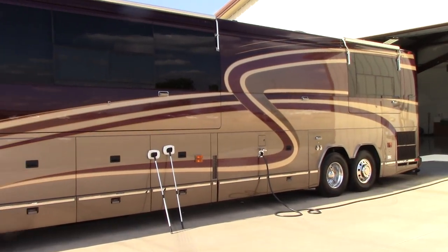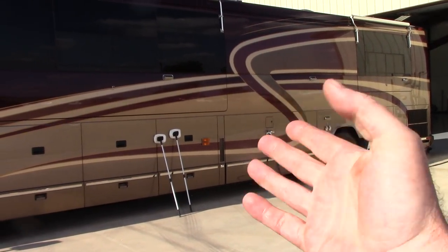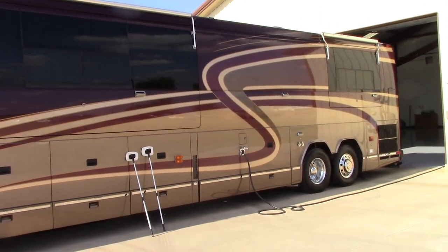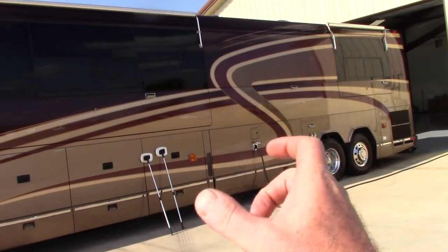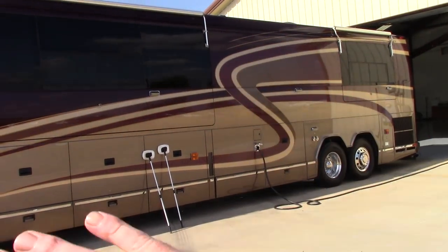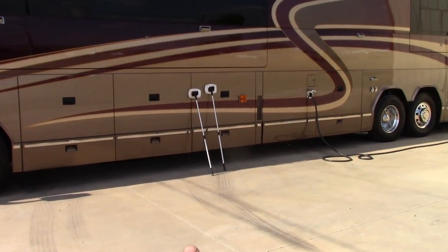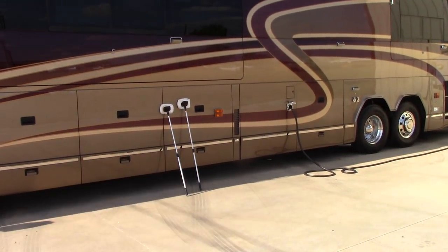When waxing an RV, you've got a couple of options. You can do it by hand — holy crap, that takes forever. Trust me, I've done it many times in my career and it is not fun. Then of course there's the dual action polisher — you put your pad on it, distribute your wax or sealant, wait for it to haze, then buff it off. It still takes a very long time.